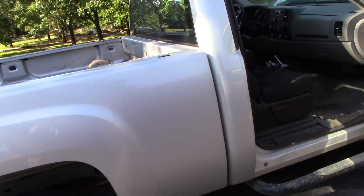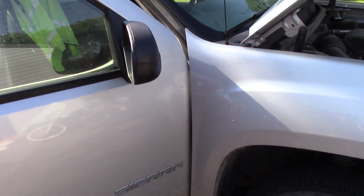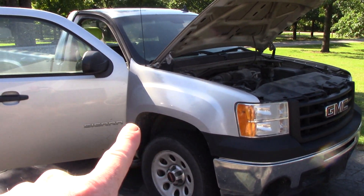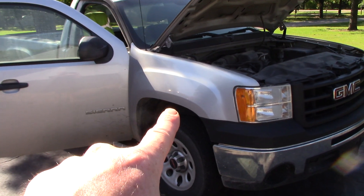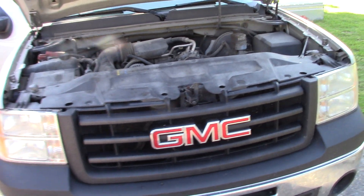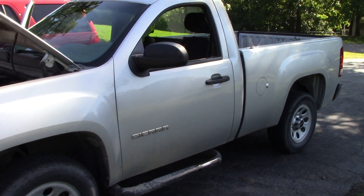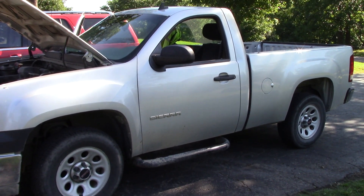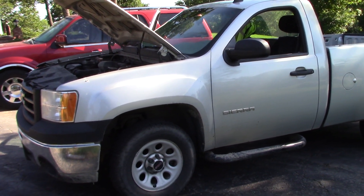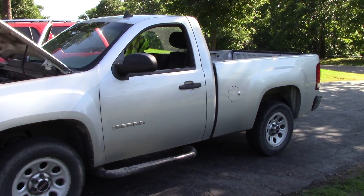My customer basically has two options after I'm done: he may keep it, or if it looks really good he may sell it. He's interested in possibly getting another delivery truck for his business, but he wants to see what this truck is going to look like first. He certainly doesn't want to sell it in its current condition. If it looks great and he can get a good price for it, it would help offset the cost of a new delivery truck. That's my challenge.